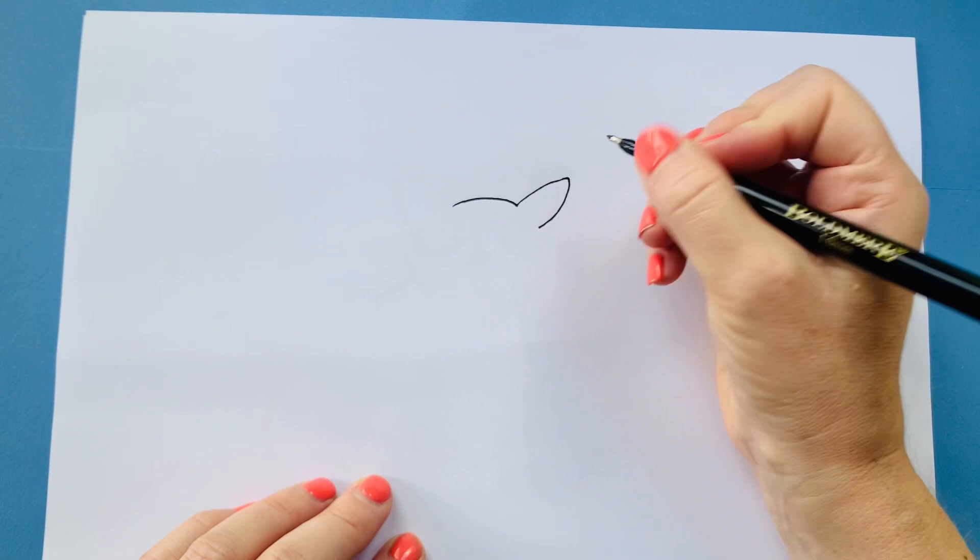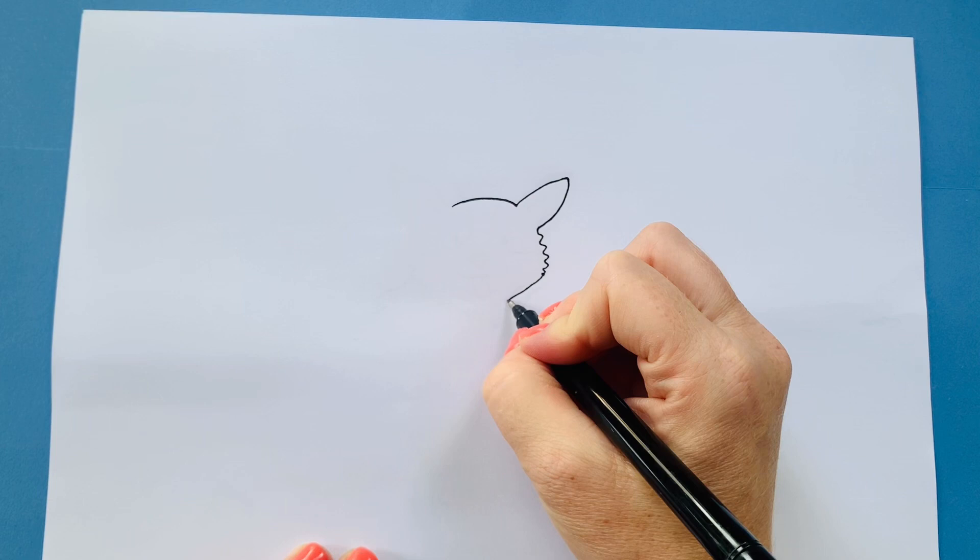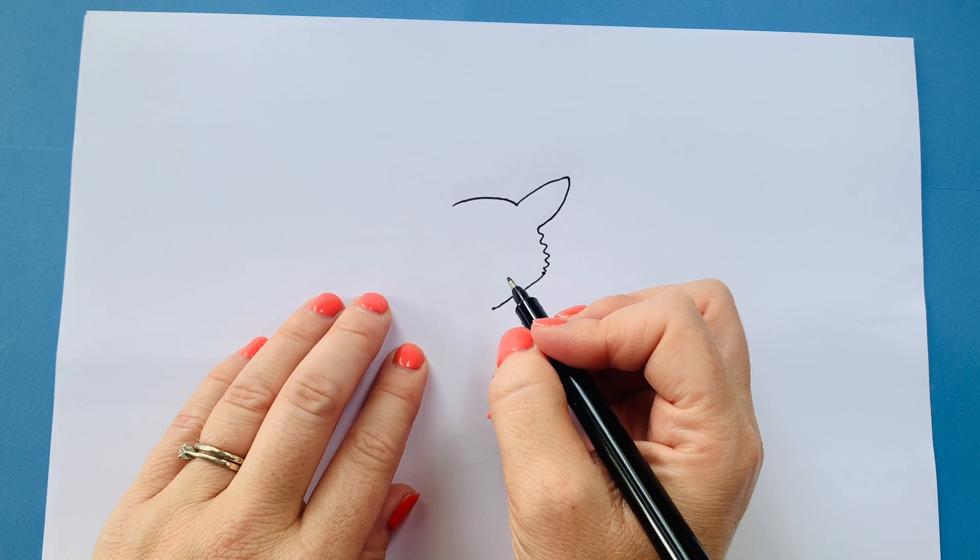We've done the long ears — come back down. We're going to do the wobbly bits of hair, wiggling like that and then coming down towards his chin. Now I'm going to go back up to the top here and we're going to draw the other ear, going up to the top nice and pointy and back down.